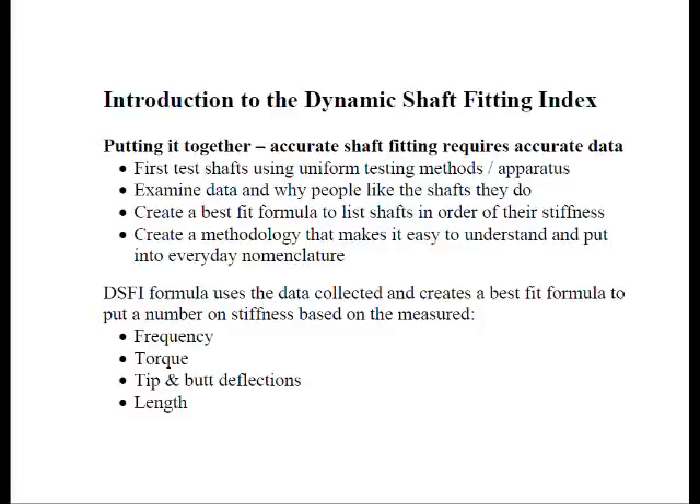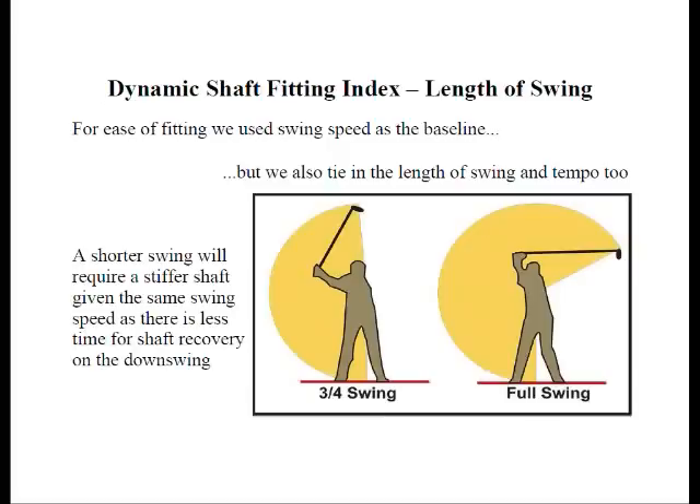The DSFI formula is based on actual cut data we accumulated, including the completed club frequency, the cut shaft torque, the cut shaft tip and butt deflections, as well as the length. For ease of fitting, we use swing speed as our baseline. One factor to consider is the length of the swing. Simply put, the shorter or more compact the swing, the stiffer the shaft required at the same given swing speed — because there's less time for the shaft to recover and square up at impact. So we factor that in.